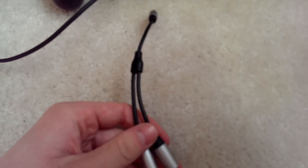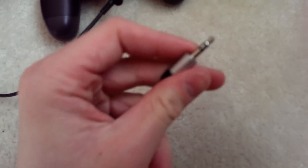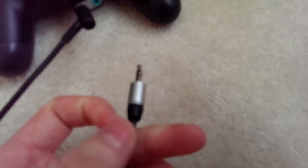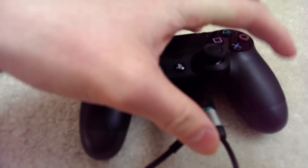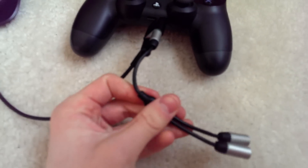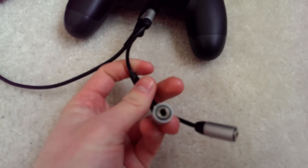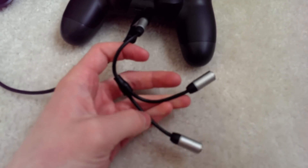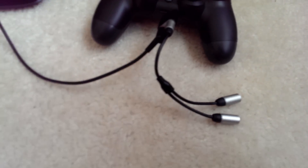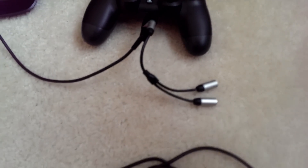Next you're going to need another Y splitter. This is just a stereo jack splitter so it's only going to have two black stripes — make sure it has two. This will go into the green portion of the CTIA Y cable. Then you're going to have two ends here and this is where your next cords come into play. You're going to need two more aux cords.